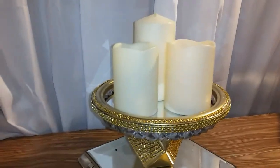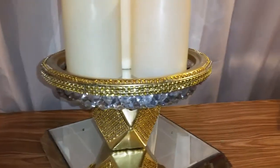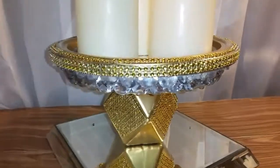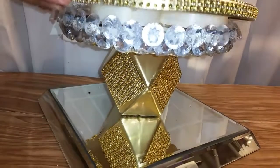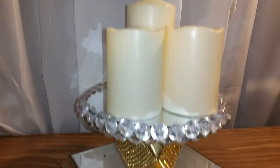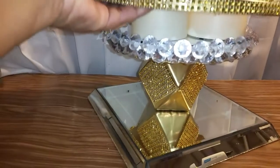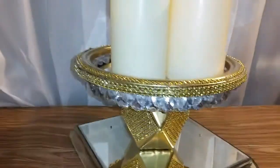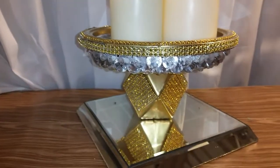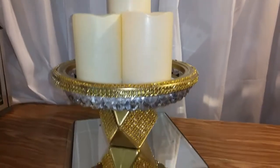Alright, this is the finished product! You can use it as a riser — put candles on it — or you can use it for a wedding. What I did was decorate the rim that was on the mirror, and you can use it just like that. I also just put the rim on top, so there are two ways you can use it. I love both of them! Don't forget to like, comment, subscribe to my channel, and please share.